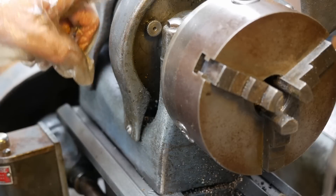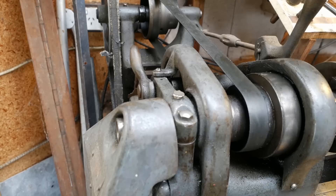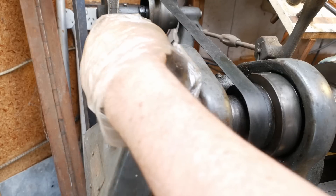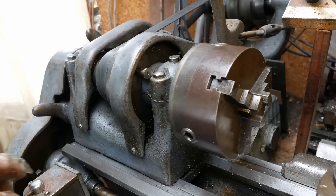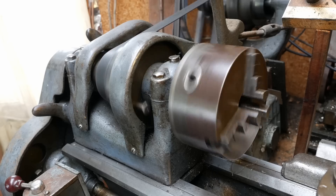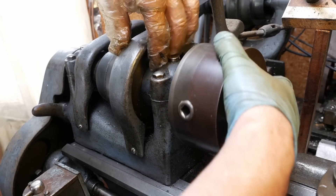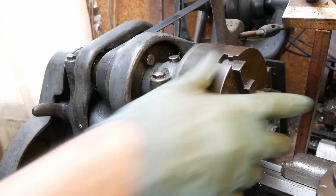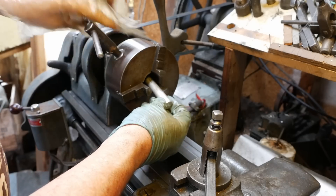On top of the three speeds through the pulley, you also have a back gear here - I think you just pull this out. Then this lever here moves like an eccentric, then you can engage the back gear, and we should now have the much slower speeds. And now back in normal gear - normal 1-to-1.